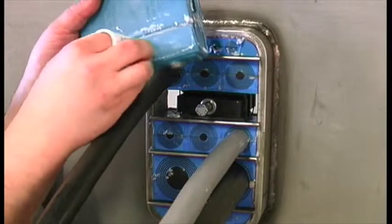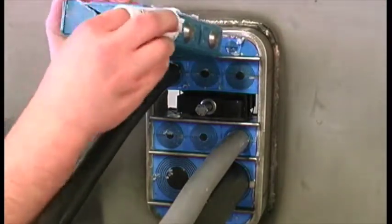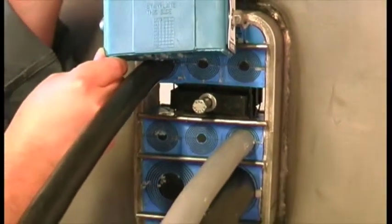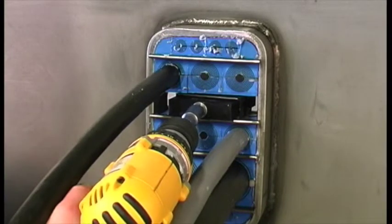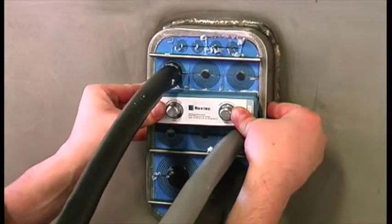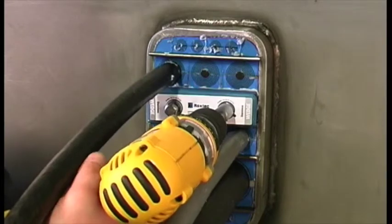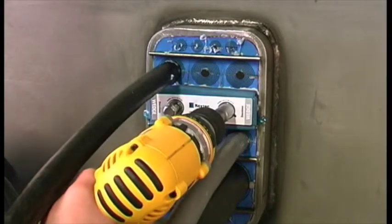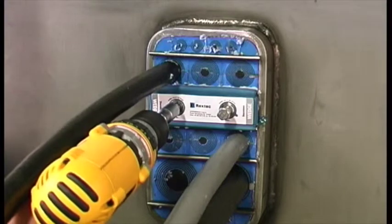Lubricate and insert the wedge in the middle of the frame, making sure that the marked side is facing the stay plate. Notice that there is no stay plate on top of the wedge. Tighten the bolts alternately until stop, or to a maximum torque of 20 Nm. The Roxtec wedge will compress and seal the transit, and the excess lubricant will be squeezed out.